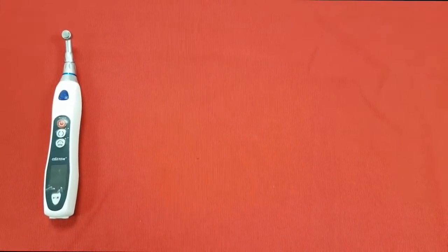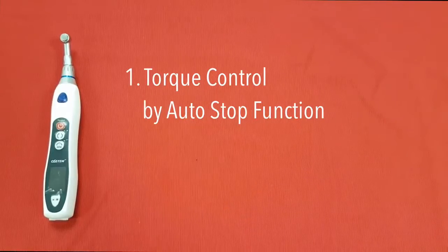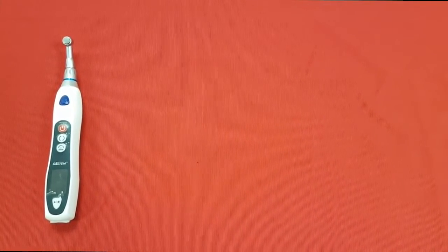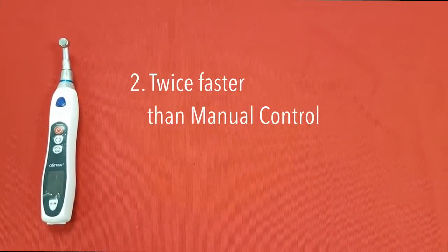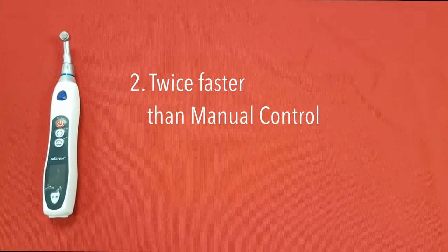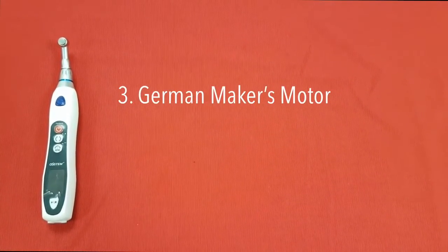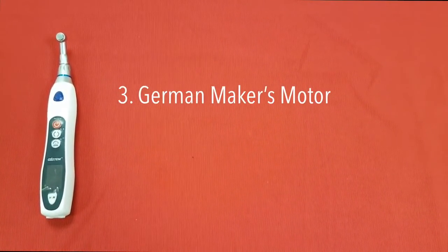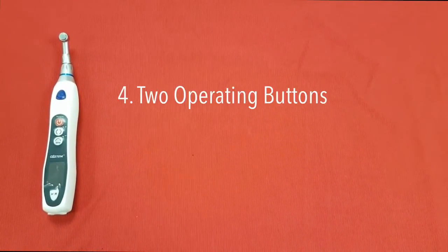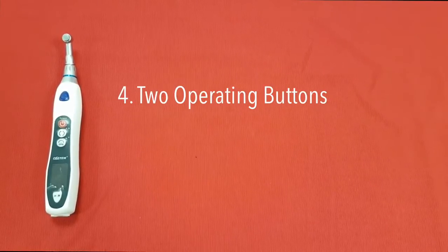The best features of eDriver: Number 1, the motor stops automatically when the torque value is overloaded. Number 2, the speed control function shortens the time, making it twice as fast as manual control. Number 3, you will see accurate torque and speed due to the motor from a German maker. Number 4, the tool operating buttons are useful for both the anterior and posterior area.